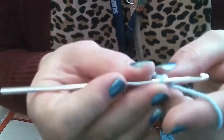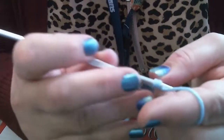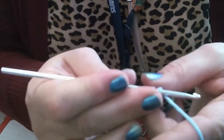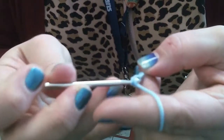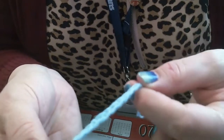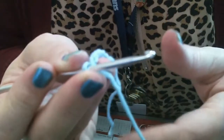Chain stitch is the basis of pretty much every crochet project — just keep wrapping around and pulling through. I'm going to chain about ten stitches so we have a little base. What's cool about crocheting with yarn is that you can practice and then pull it out and practice again, because you can just reuse the same yarn.